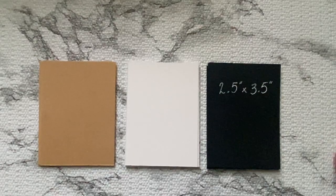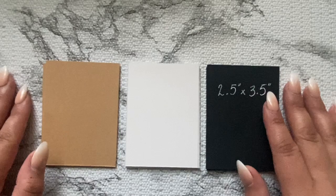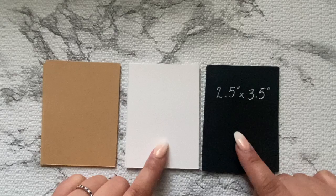Hello friends, welcome! Today I have in front of me three different color cards that I have cut down to size 2.5 inches by 3.5. I have the kraft paper, plain white, and black. The white and black are 110 pound cardstock and the kraft I believe is 65 pounds, so it's a little thinner but still pretty thick.